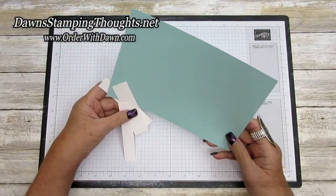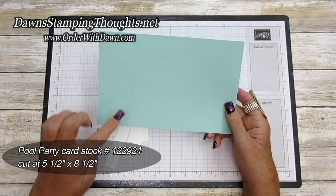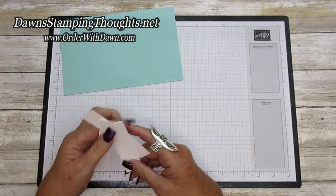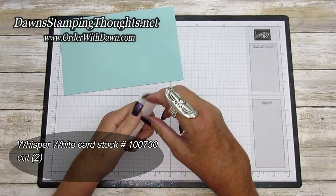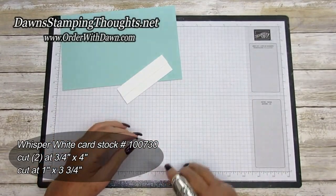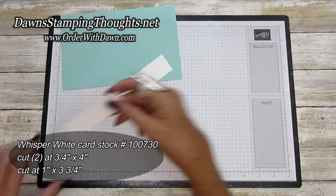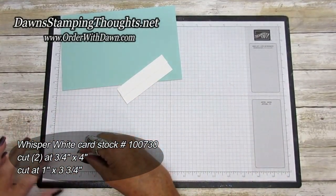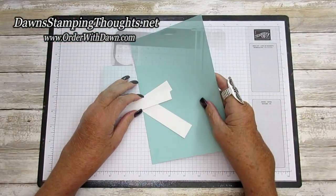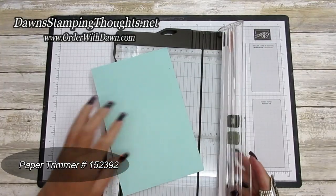Let's start with the measurements. We're going to start with the Pool Party cardstock cut at five and a half by eight and a half. Then you're going to need two pieces of Whisper White: one cut at three-fourths by four, and one cut at one by three and three-quarters. Let's grab our paper trimmer.